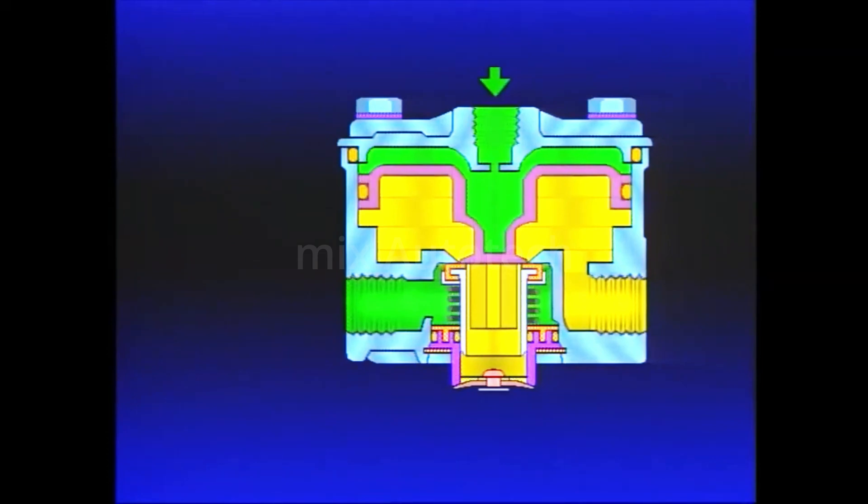With brake application, air pressure from the primary circuit of the foot valve travels to the relay valve control port, enters the small cavity above the piston, and causes the piston to move. As the piston moves, its exhaust seat contacts the exhaust portion of the inlet exhaust valve, sealing the previously open exhaust port. Continued movement of the piston unseats the inlet valve, allowing supply air to flow from the reservoir past the open inlet valve and into the service portion of the spring brake actuator.